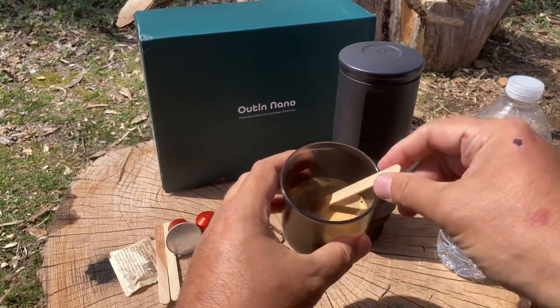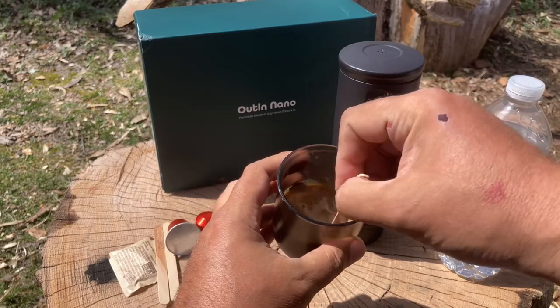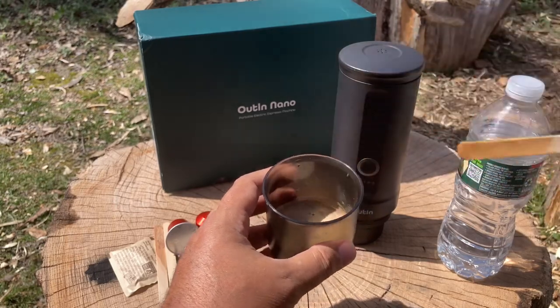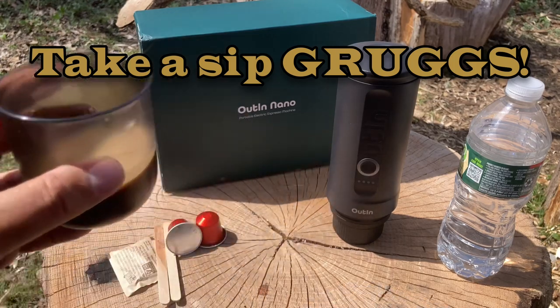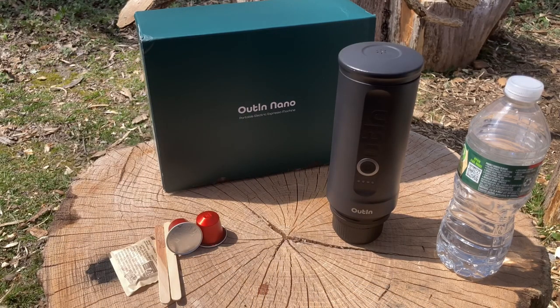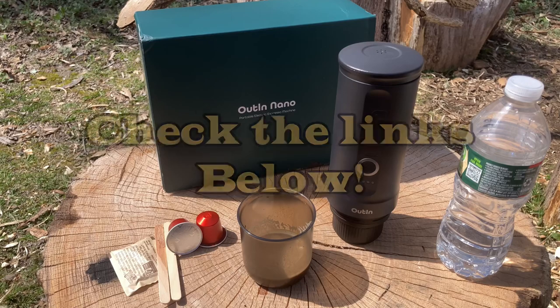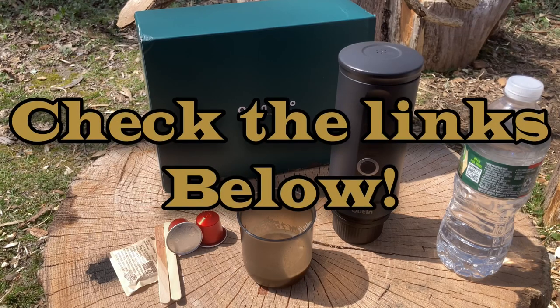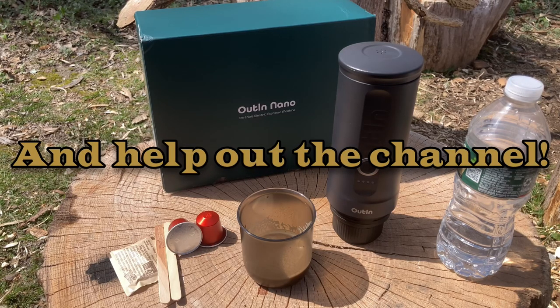Here we go — how cool is that! Now after I do my knife reviews I can enjoy a nice cup of coffee. Oh yeah, that's good, that's really good! Troops, that's the Outin Nano. I have an affiliate with these guys — I'll put information and links below, you can go check it out and get a little percentage off. I'm just really excited about this, I can't believe it worked on my first try — fantastic!